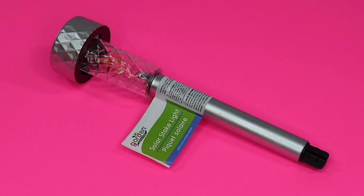Hey everyone, it's Sarah Jane with Chic on the Cheap. Welcome to my channel. Today I'm going to show you so many things you can do with this $1 solar stake light that you can get year after year at the Dollar Tree.